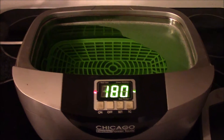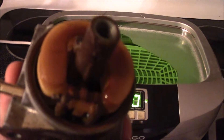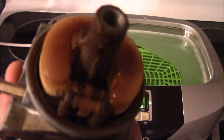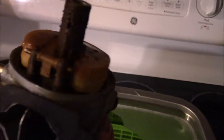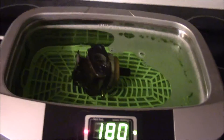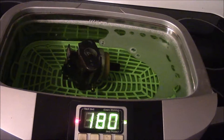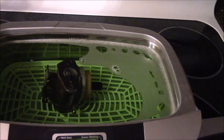The carburetor is nasty enough — I mean, seriously nasty. I'm going to throw it in without disassembling it because I will probably damage the pin holding the float in place. I'm just going to dunk the whole thing in there.